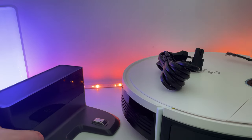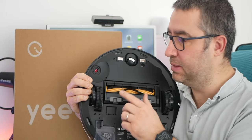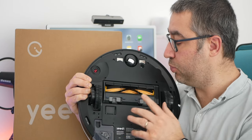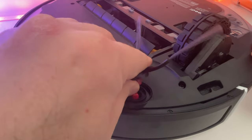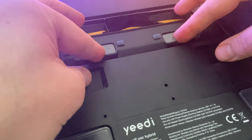Vous allez le voir pendant toute cette vidéo, il manque un petit peu de délicatesse. À l'arrière, on aura deux roues crantées d'une hauteur de 2 cm. La roue à 360 degrés se trouve ici. On a surtout six capteurs de chute, et ça c'est rare pour ce prix-là. On n'a malheureusement qu'une seule brosse latérale qui se trouve ici. Pour l'installer, on a simplement besoin de la clipser comme ceci.